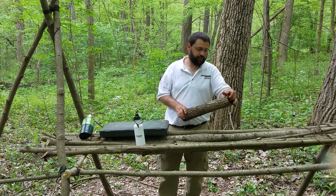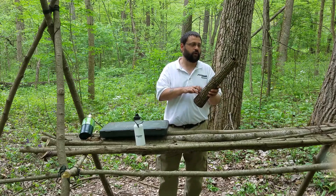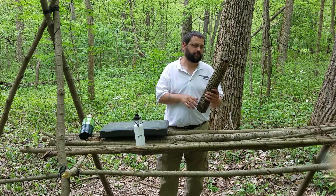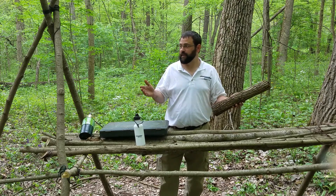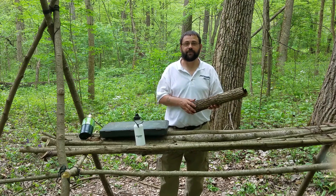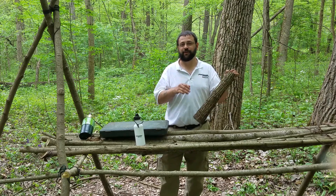And now we're on to the next step. I went ahead and drilled holes in it. You could use your knife out in the bush, but I used the drill to drill the holes.